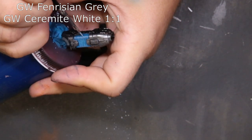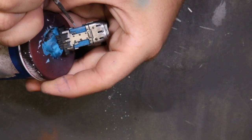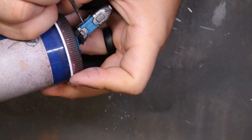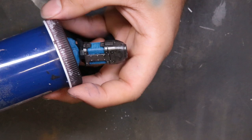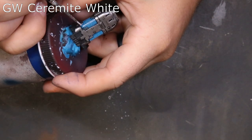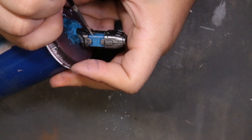Now we move to Ceramite White and Fenrisian Gray one-to-one, working a smaller highlight area — maybe twenty to thirty percent of that entire rounded edge we covered before. I'd definitely recommend blending and mixing your colors together to create a cohesive color that takes the highlight well. Finally we come through with Ceramite White, putting little dots on the very highest peak of these little rounded edges to make it look brightest at the very tip-tops. Easy, nothing high stress.